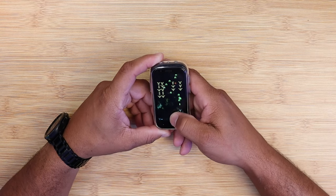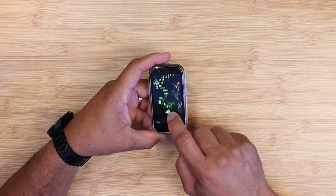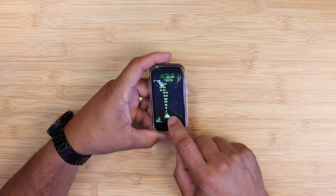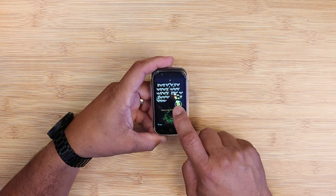With the G99 processor, eight gigs of RAM, with Android 13, and this very small display, performance here is really good. Now, make sure we understand something here — this device is too small for hardcore gaming, but it's possible to play games on the Jelly Star.